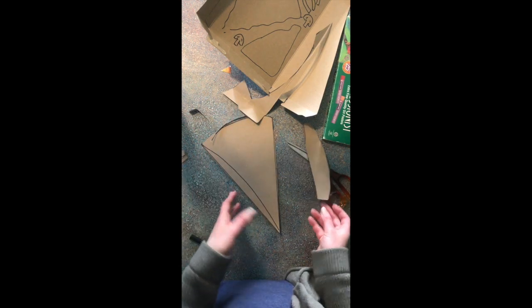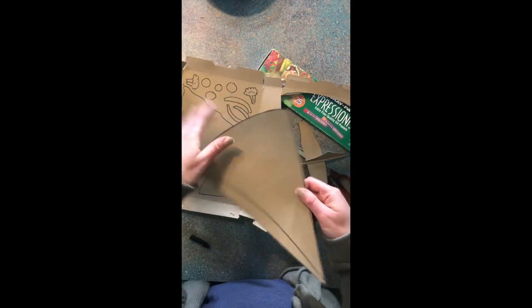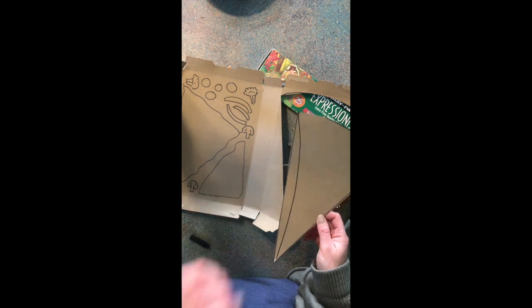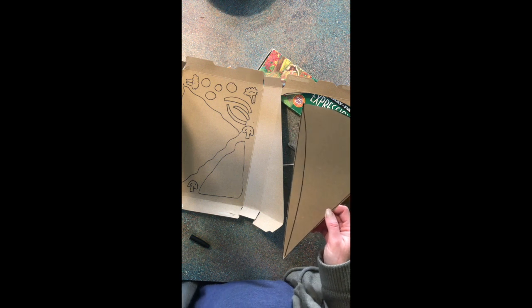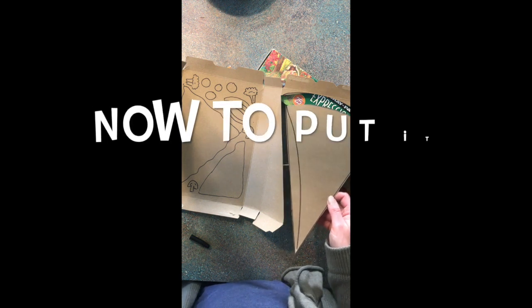What you guys want to do right now is find a box and start creating your pizza. Remember, one side of your box — the bigger side — is your pizza slice. And then the other side is your ingredients: your sauce, your cheese. Think about the ingredients that you want to include in your pizza. There's a whole bunch of stuff in Google Classroom that I have uploaded for you guys for pizza creations.